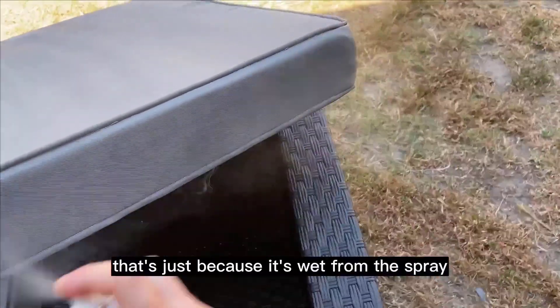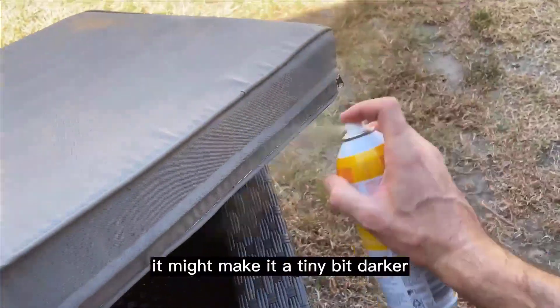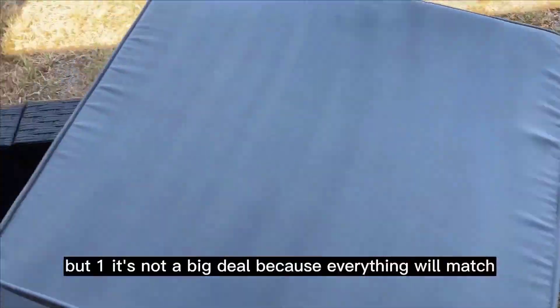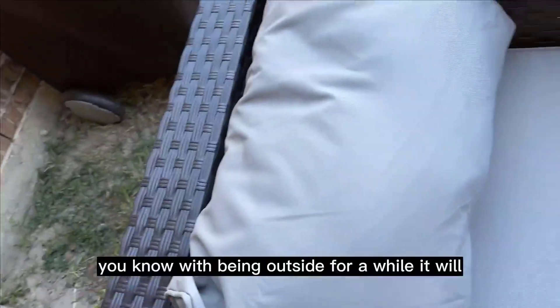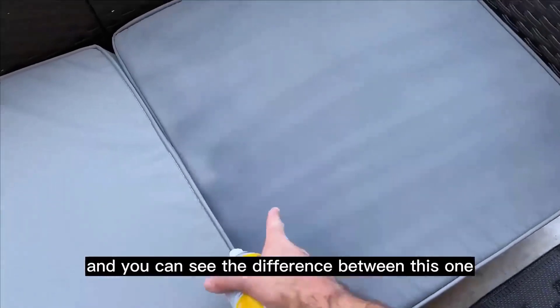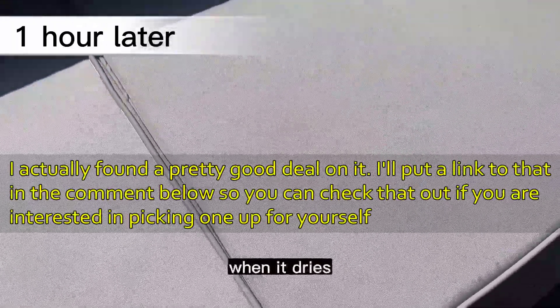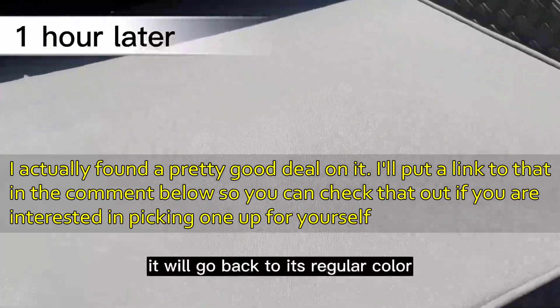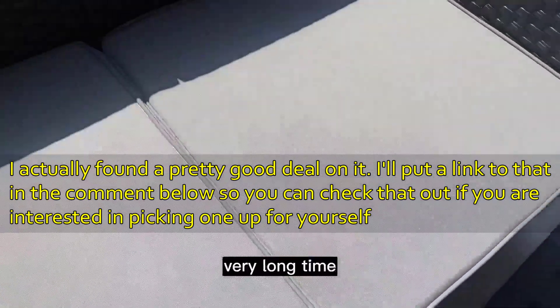It might make your pillows look a little bit darker, but that's temporary — it's just wet from the spray. Depending on the color, it might be a tiny bit darker, but everything will match and it's not a big deal. You can see the difference between this one and that one; it's a little darker because it hasn't dried yet. Once it dries it will go back to its regular color, and it's going to protect your pillows for a very long time. Hope this helped, thanks for watching!